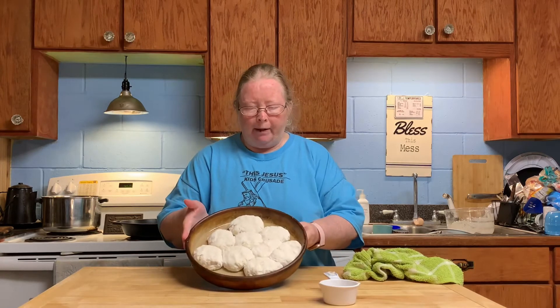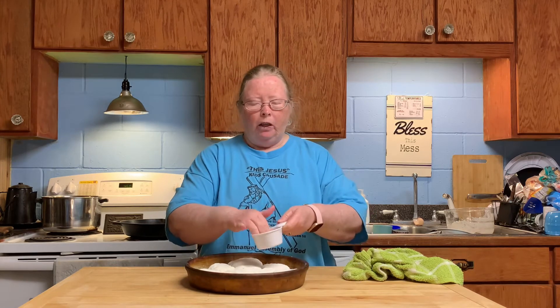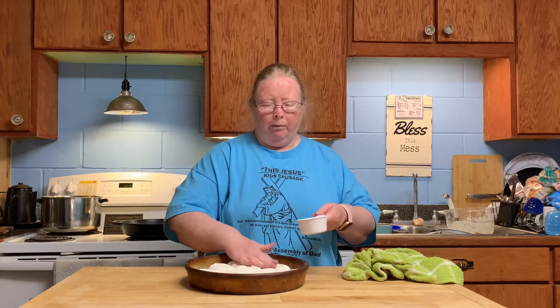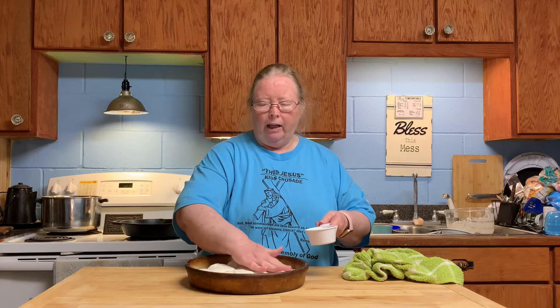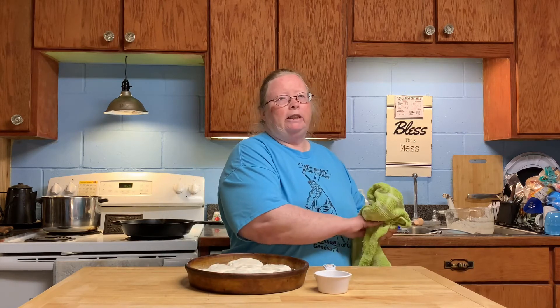Here are all my biscuits. I found out that if you put them close together they'll rise up more when your whole pan is full. Then you take a little vegetable oil — or some people put milk or butter on top — and it makes them pretty and brown. After that, put them in the oven for about 15 minutes until they turn golden. Remember, the oven is on 450.